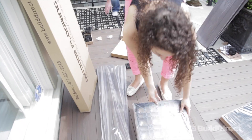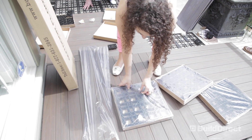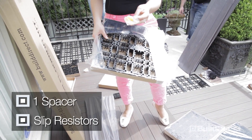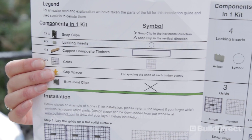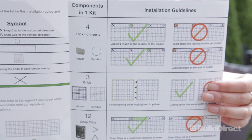The planks come shrink-wrapped to prevent any in-transit damage. Here we have the grids and the 16 clips. When you open up the grids, you'll also see the spacers and four other pieces that will prevent the boards from sliding apart. There's a full complete instruction guide for you, which you can look through as to how to properly put it together.